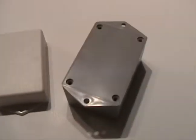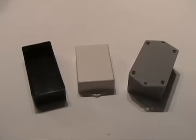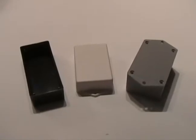It is available in black, bone or gray and prices start as low as $1.19 each for quantities of 500. Enclosure includes case, cover and cover screws.